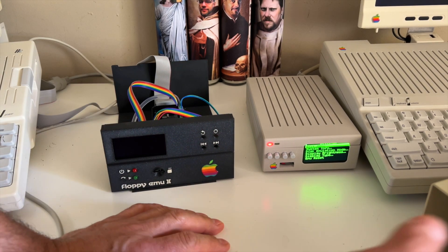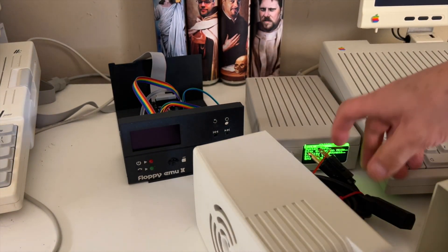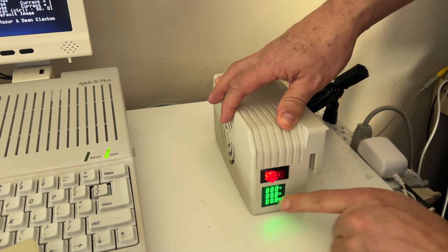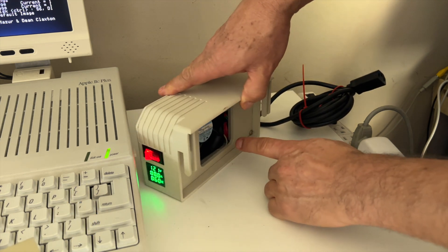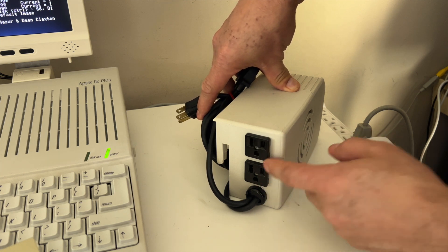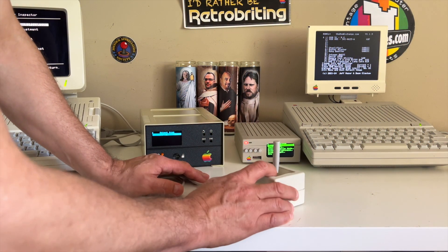The last item I want to show is this — it's a System Saver. If I connect it, you can turn it off and on, and when you turn it on it shows you the volts, amperes, and Hertz, and of course the fan is working. It's the same as a normal System Saver but with a nicer modern look and a display on the front. On the back it's the same — two power connections. This is actually an original one — I just redid the case and added the screen.